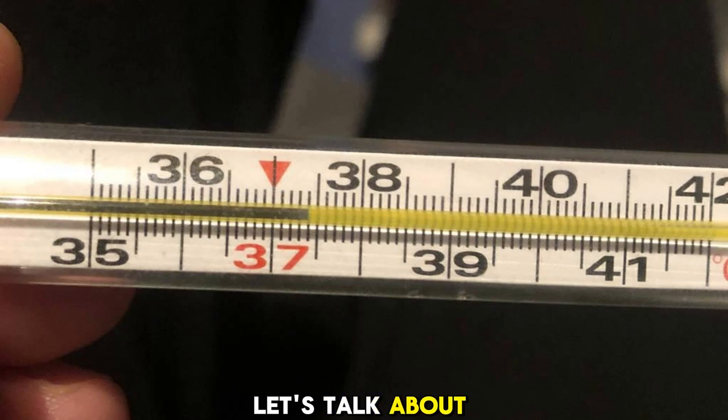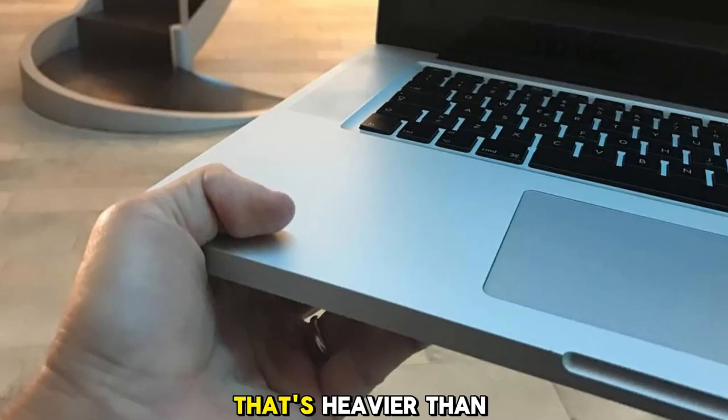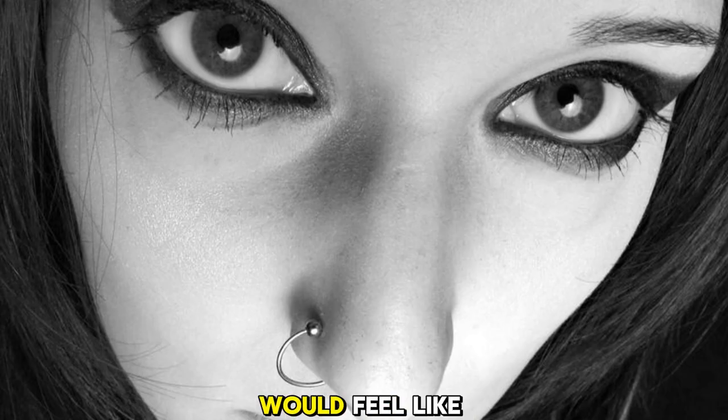Lastly, let's talk about the weight of this thing — 185 grams. That's heavier than my MacBook Air too. I can only imagine what that would feel like on my face after just a few minutes of wearing them.